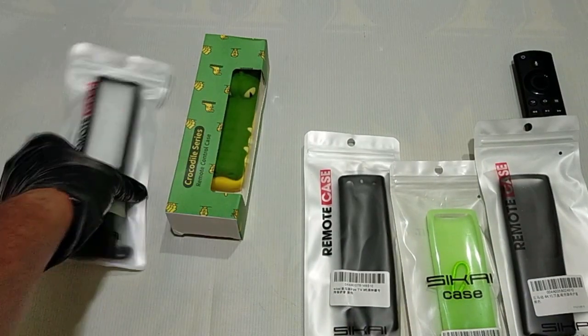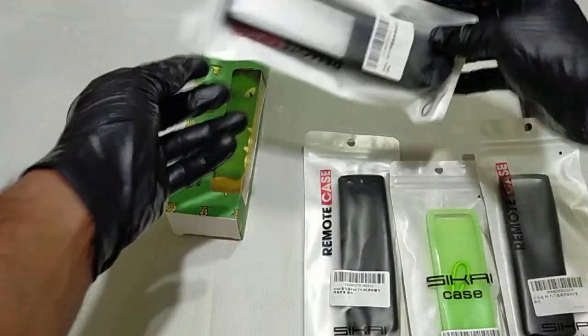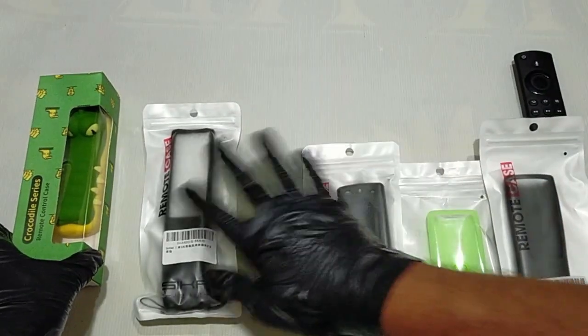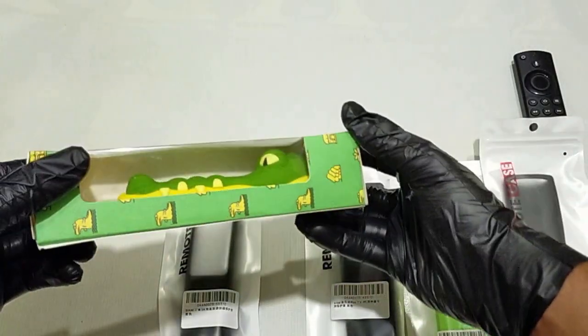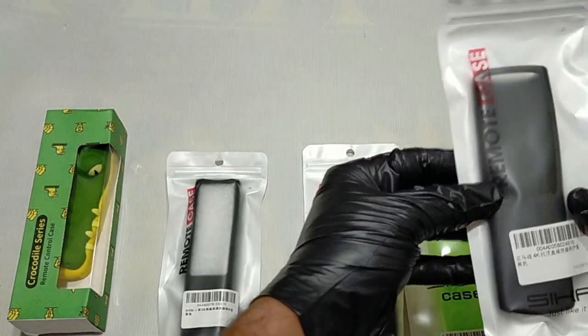Let's open the box and see what's inside. We have a bunch of remote cases here — three for Fire Stick 4K, one for Samsung Solar Cell remote, and this unique crocodile design remote case for Apple TV Siri remote 2021.